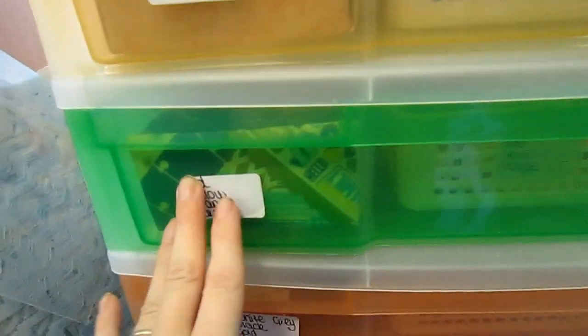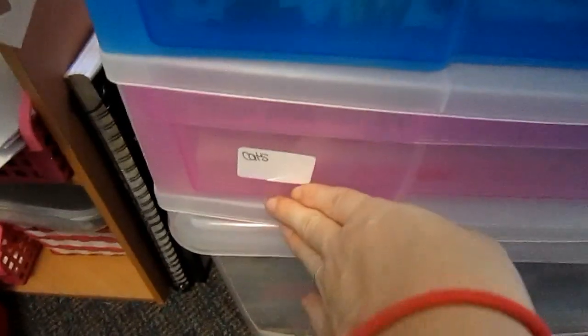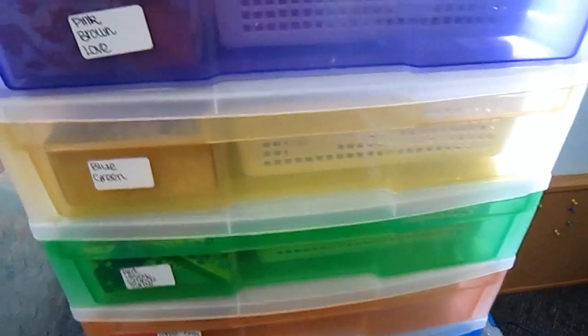Eventually I'd like to have two sets of these drawer units. One would have green, blue, purple and pink, and then in the next set of drawers I'd have red, yellow and orange, brown, and the neutrals. Then I'd have four drawers for categories — probably something like travel, cats, Christmas or holidays, and something else. But right now I've got it like this and it's working for me.